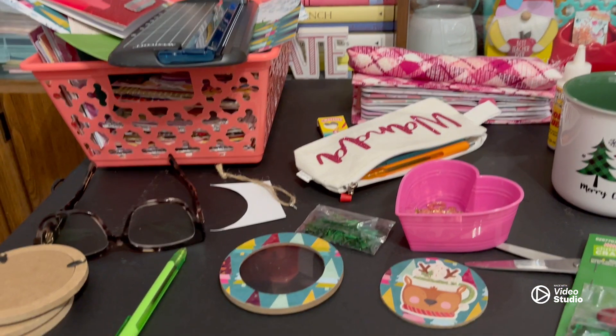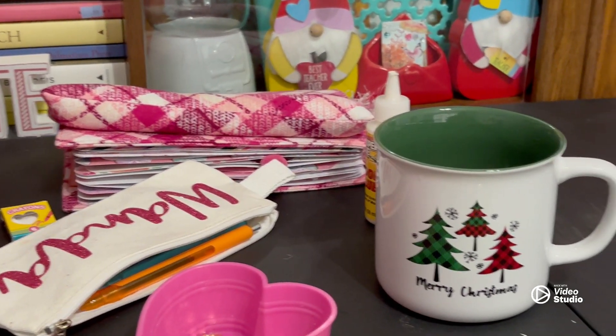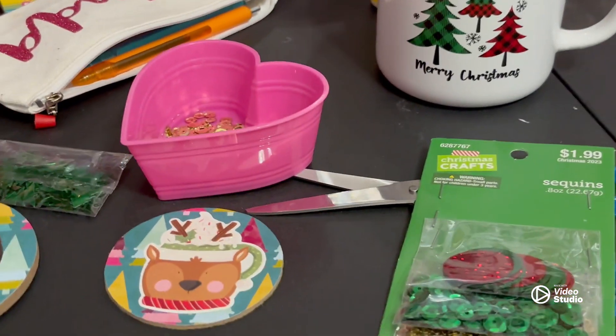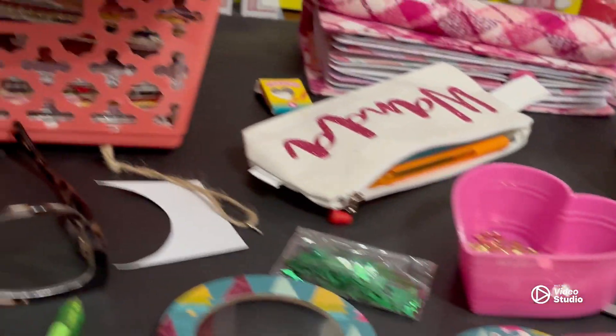Happy Vlogmas! Look at what I'm doing — I've got my December Daily. This is my tea. Yes, I'm trying to drink tea — no coffee! And I'm gonna get ready to make a sequence mix with this, but I want to show you guys these.